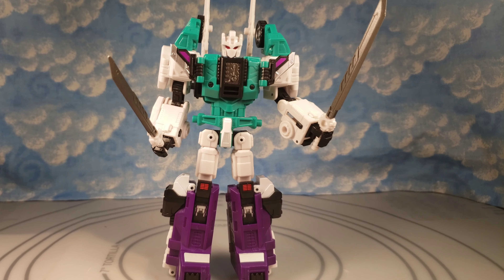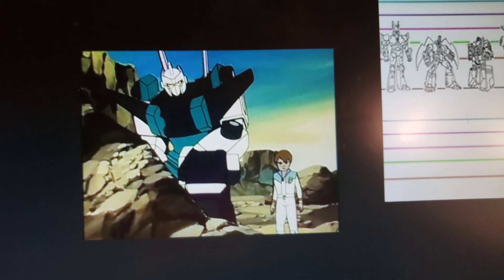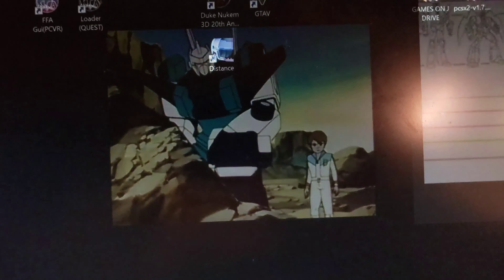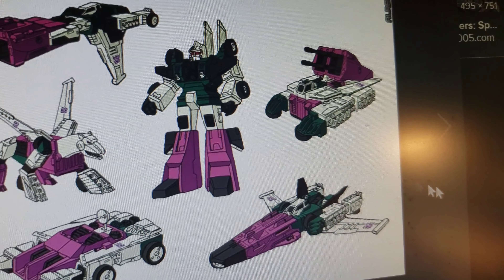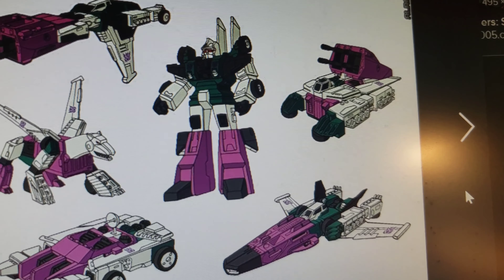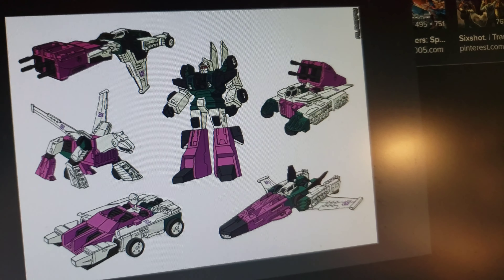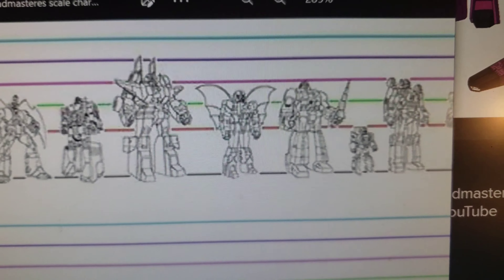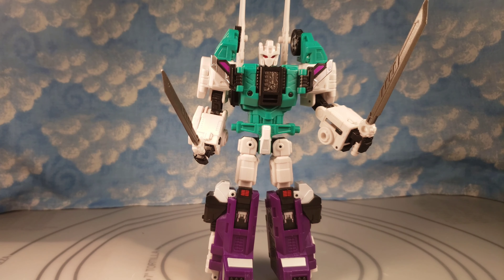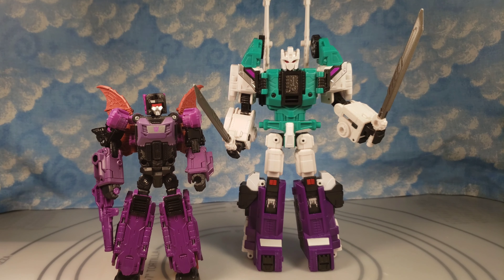Here is the Japanese animation model — you can see he does not have Decepticon symbols on him. This other animation model I found shows the colors a little bit changed, but also shows all of his modes which I'll compare to when I get him in those modes. He does have the Decepticon symbols there. And here is the little scale chart — you'll see how accurate that is once we get to the size comparisons.